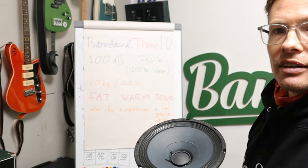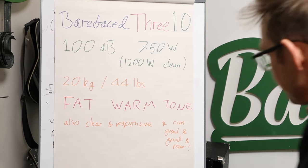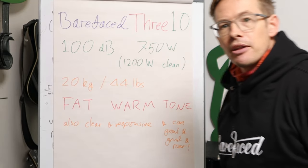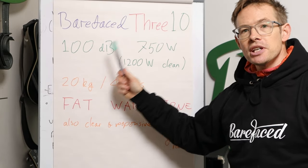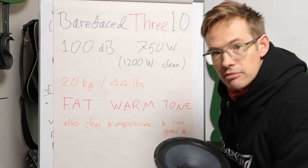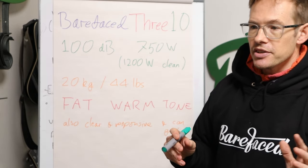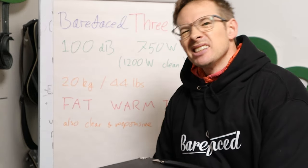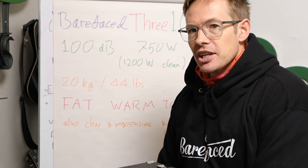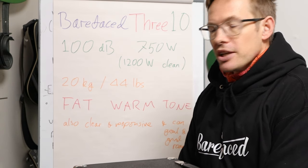I've put some stats over here — zoom in so you can read my scribbles. The drumsticks are all the way over there, otherwise I'd use one as a pointer. The Barefaced 310 has 100 dB sensitivity, which is a very sensitive cab — sensitive meaning efficient. You'll see other companies quote higher sensitivity than that for a cab this size, but if they're doing that they're probably making it up. You can't really get more efficiency out of a bass cab with decent lows that's this small. So 100 dB sensitivity is a lot.